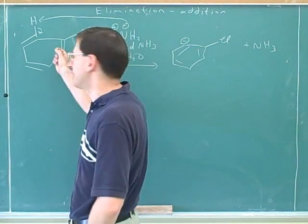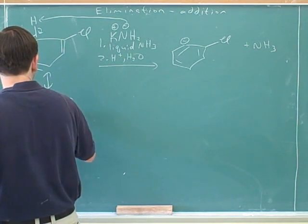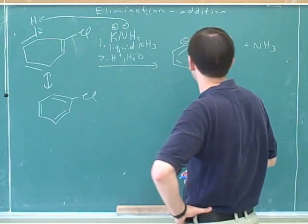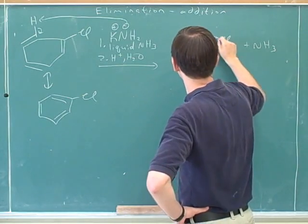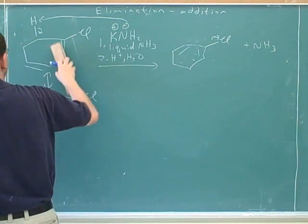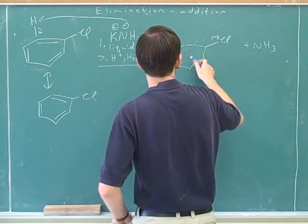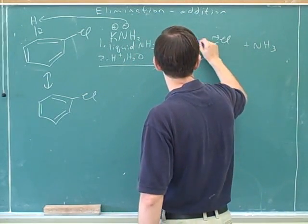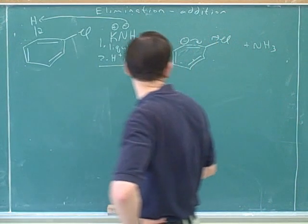It would have been better to focus on this carbon. It doesn't make any difference because there's another resonance structure where the pi bond is over here. But it would have been better if the pi bonds had originally been drawn in the more convenient position. It's good to try to put the pi bonds in the right place — use the resonance structure that's most convenient.